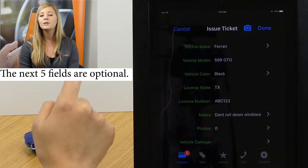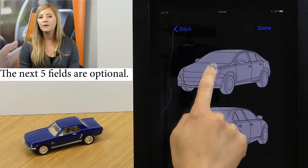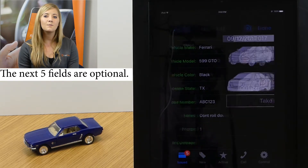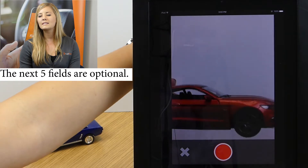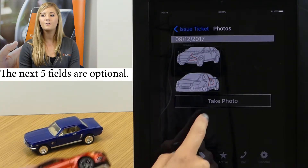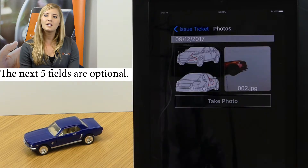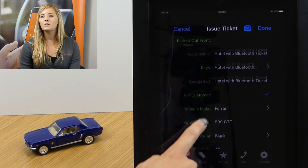Also at the bottom we have the option to capture any pre-existing vehicle damage. We've got two ways to do that: we've got a vehicle diagram where we can mark any scratches — that's going to be a time-stamped thumbnail saved in the portal permanently. We can also use the camera to take a photo of any damage, which is also saved as a time-stamped thumbnail. Once it's there, it can't be edited or deleted.